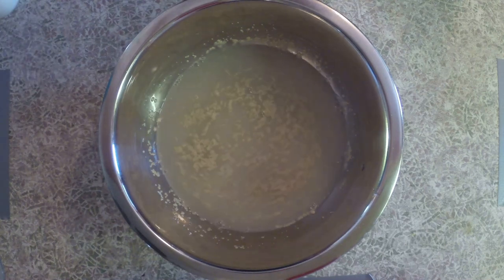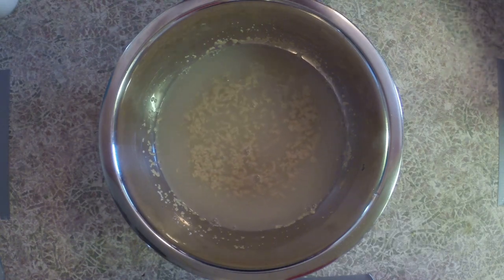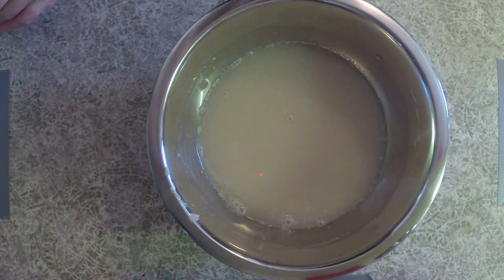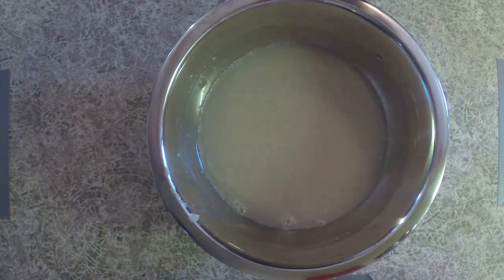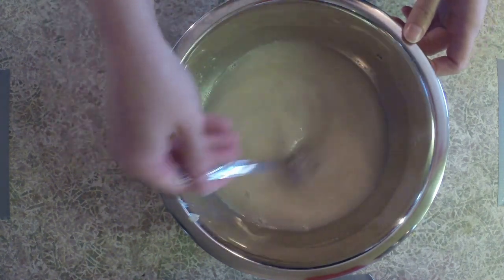Now we're just going to leave it for about 10 minutes and let the yeast start to warm up and puff up. After a few minutes our yeast is completely dissolved, and next up I'm gonna be adding in one teaspoon of salt and then using a fork I'm gonna start mixing it into the water.